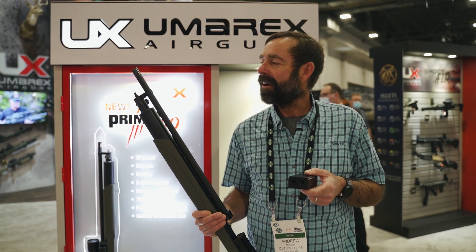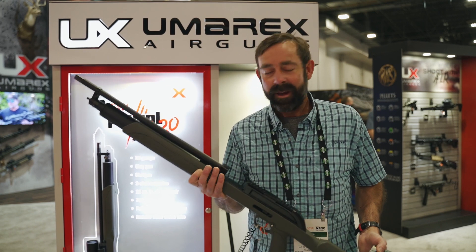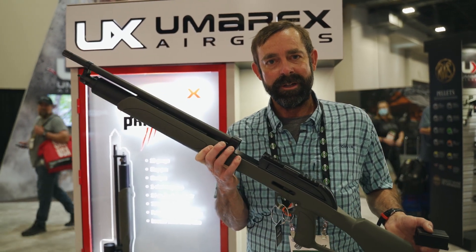It does deliver a great big thump of a pumpkin downrange without a lot of sonic signature. It kind of bridges the gap between the AR-20 gauge shotgun platforms and the big bore air rifles — the Primal 20.